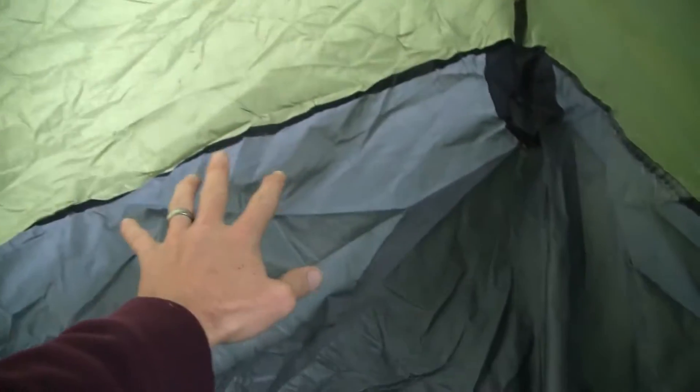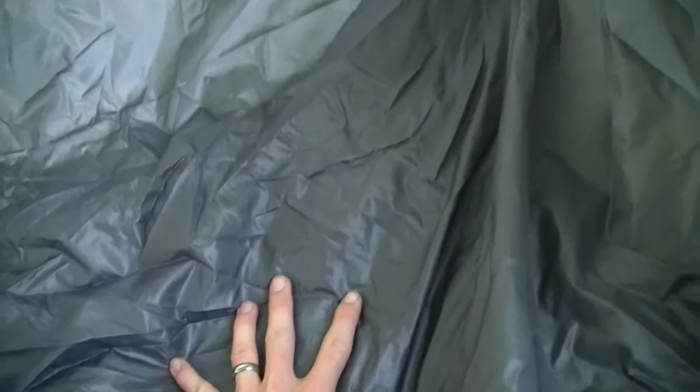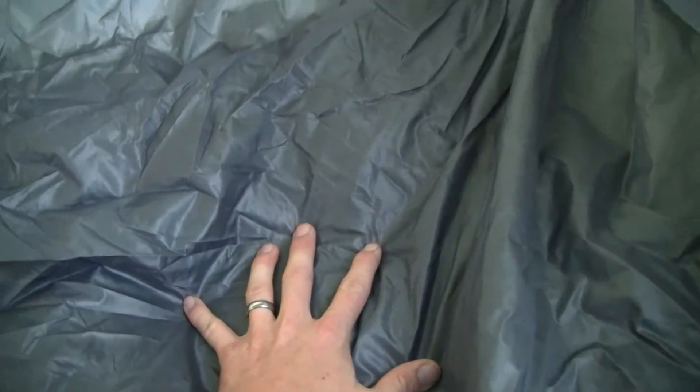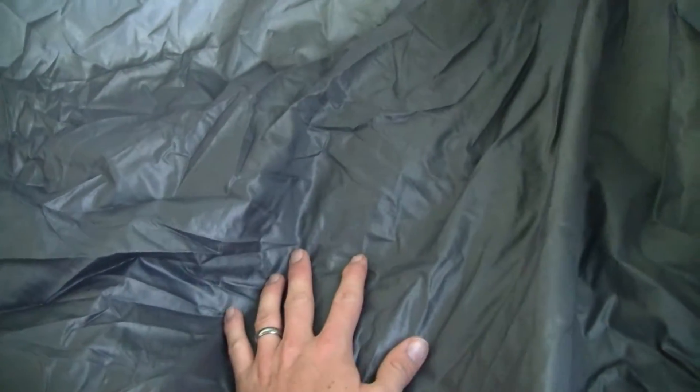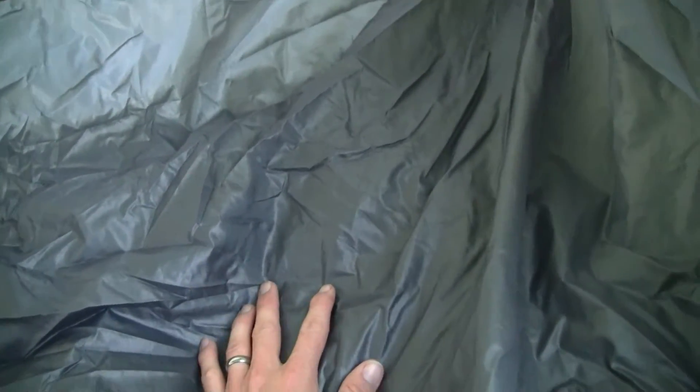One minus I've noticed is that the floor is the same sort of ripstop nylon as the rest of the tent. One good thing about that is it cuts down on weight — the tent weighs around 9 pounds when packed up, so it's not a light tent by any means.